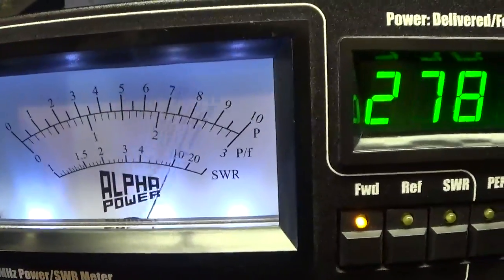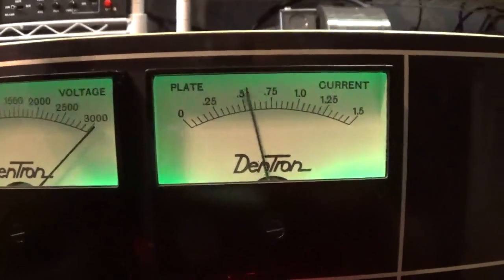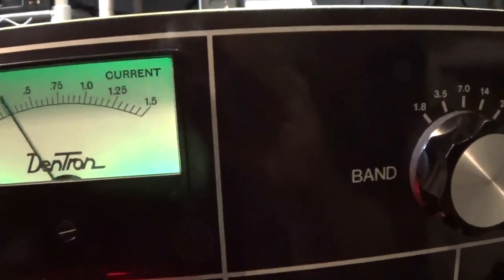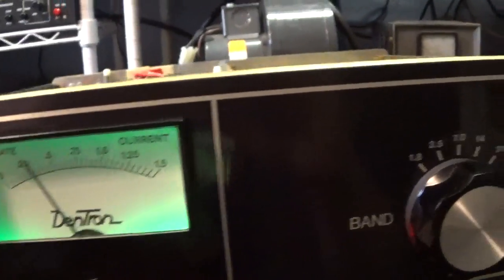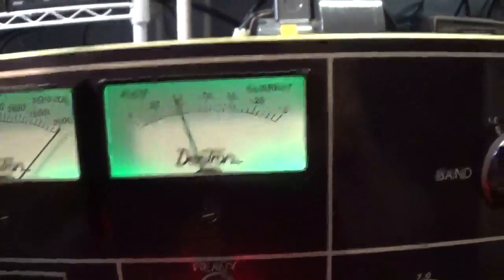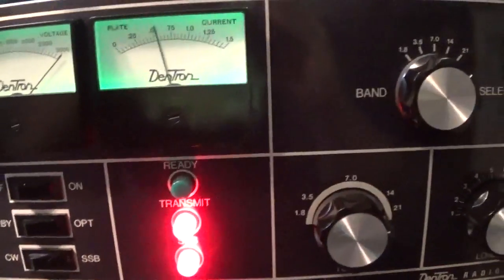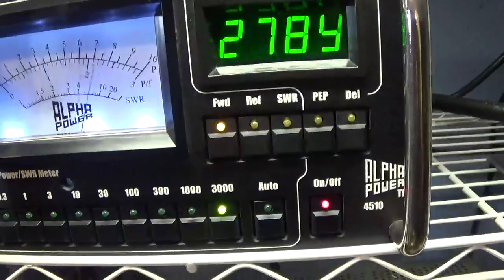About 2600 RMS or average watts. Looking down at the Dentron's plate current meter, it's hardly moving — a testament to the Peter Dahl transformer and the new full-wave bridge power supply instead of the old voltage doubler. The ready light went out but that's just a light bulb change. That's the quick demo of the modified six or ten-meter mono-band Dentron DTR-2000L.